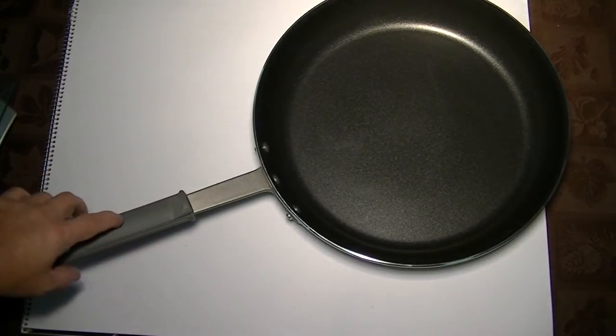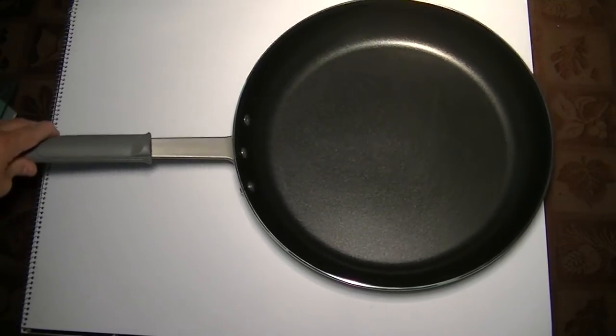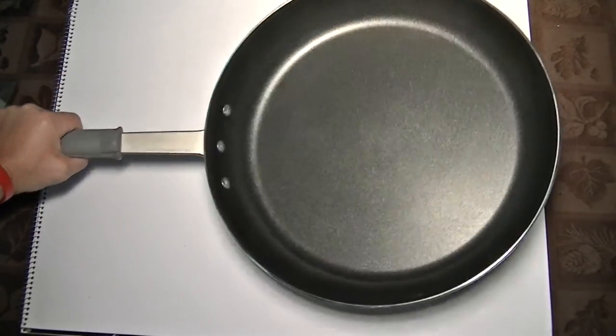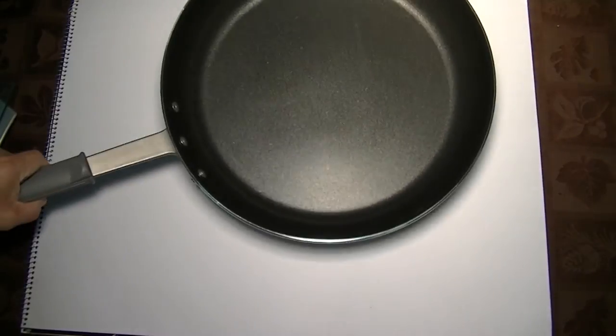The handle also has a silicone heat cover on it, and this is removable — you can take it off for cleaning if you wish. There are three rivets holding the handle on; they're super heavy-duty rivets, so that shouldn't be an issue for you.